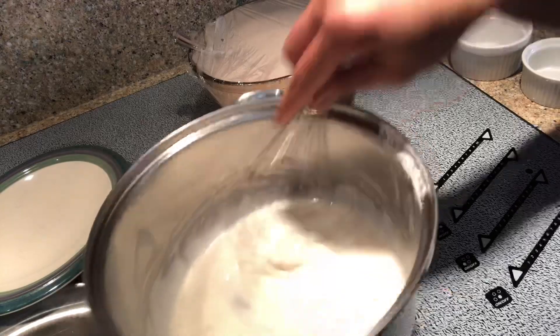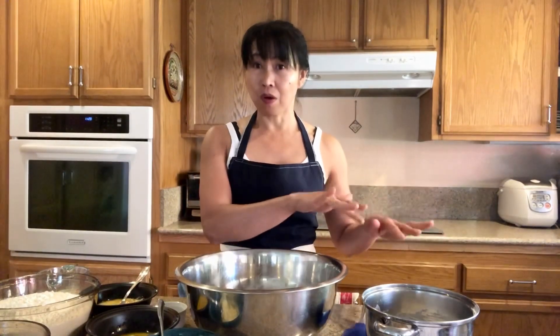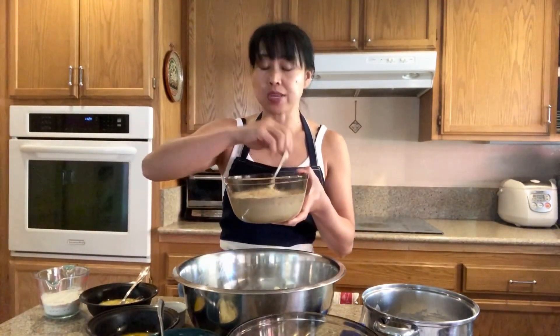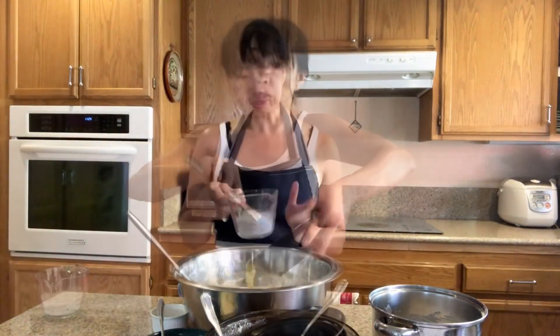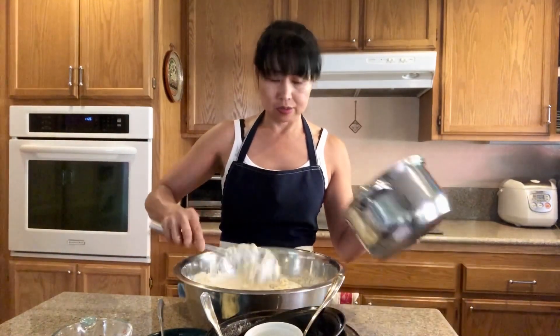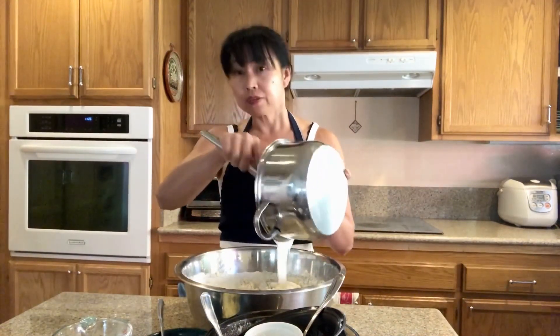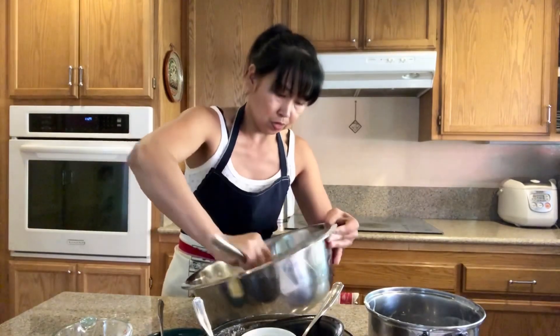Now we're gonna let this sit for a few minutes to cool down, and we're going to put together all our ingredients. We've got flour, and I have here a mix of liquid which is sugar, milk, and yeast. We're gonna put our liquid in there, and I have egg yolk, egg, gluten flour, and salt. Then I'm going to add more flour. We're just gonna incorporate them with the spatula and then we're gonna knead it.